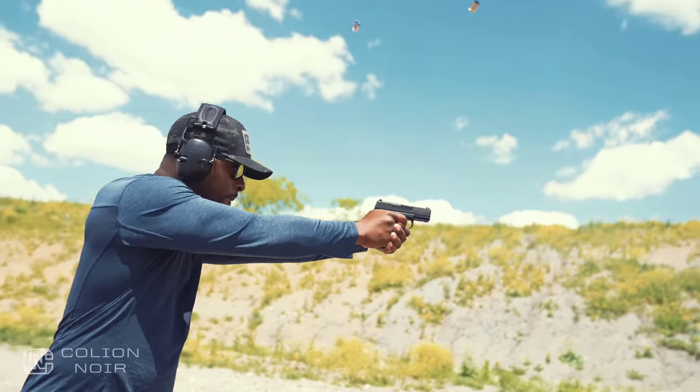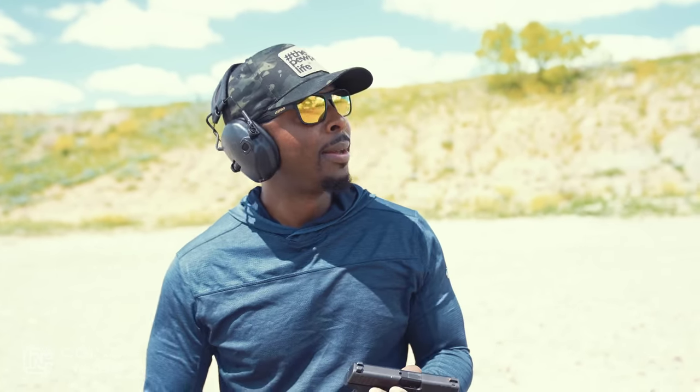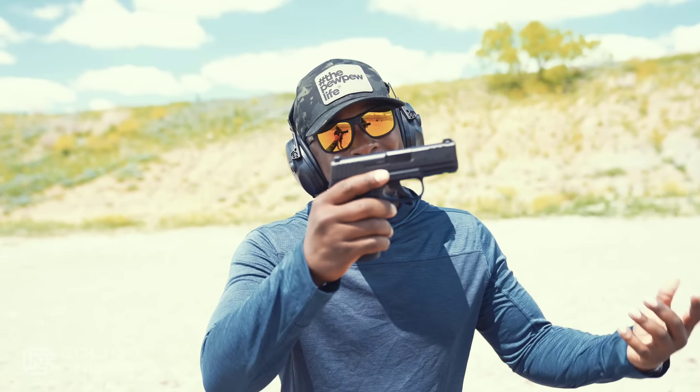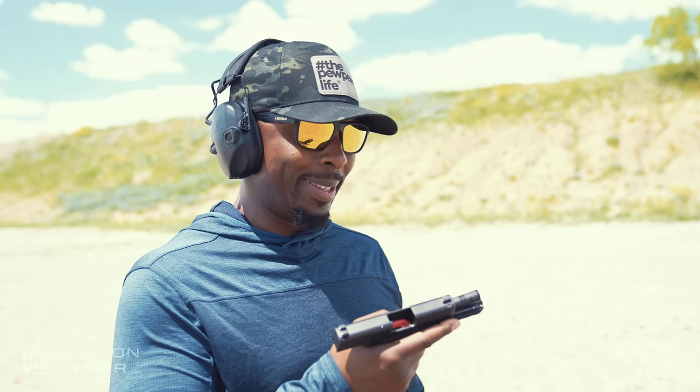You got a Reflex - just call the thing the 509 Mini-Me, stop playing. Price: if you get the version that doesn't have the ability to put the red dot on there, you're looking at about $599 MSRP, so it'll probably come in a little cheaper than that in stores. If you do get the version with the ability to put a red dot on there, that comes in at about $629 or so. I think it's pretty competitive considering all the other guns in this space, in this class, in this category on the market. I like this little thing - so cute. 509 Mini-Me. Reflex.